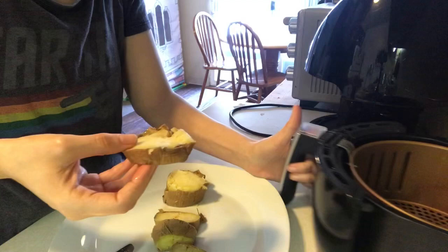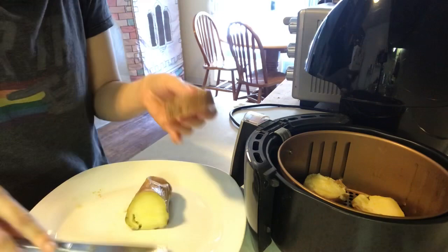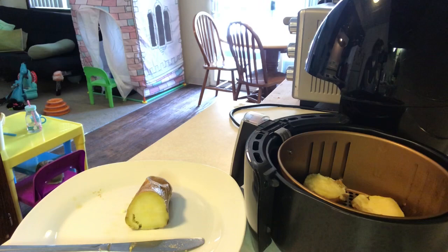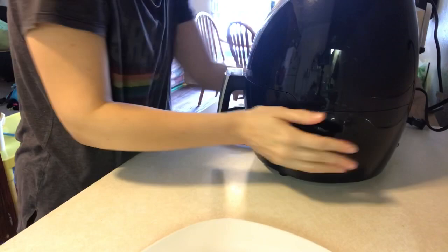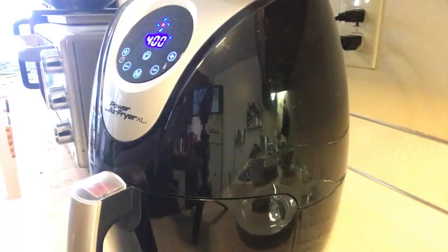I went ahead and filled it up as much as I could, then I put it in the air fryer — that's what that thing's called — at 400 degrees for 17 minutes. I burned it a little bit on one side but not enough where I wouldn't eat it. So that's what it looks like.